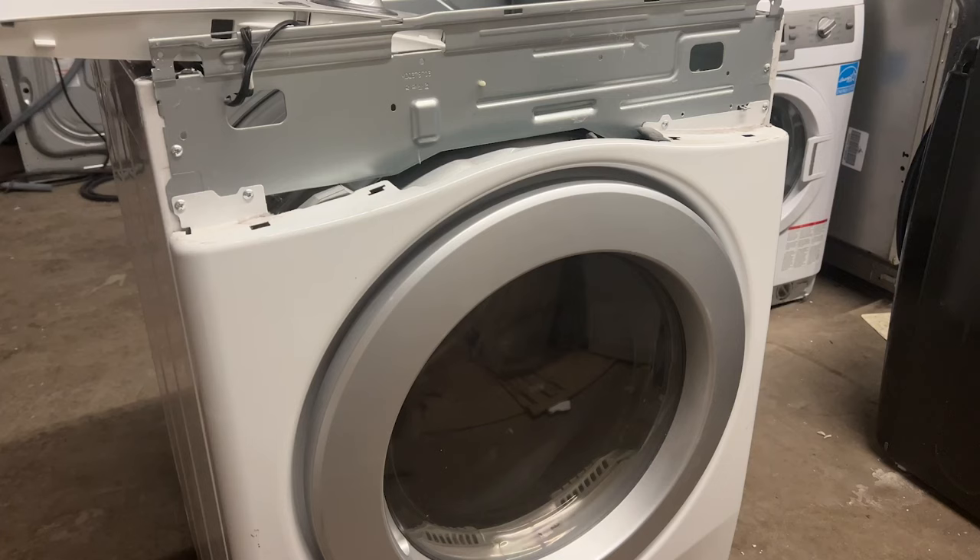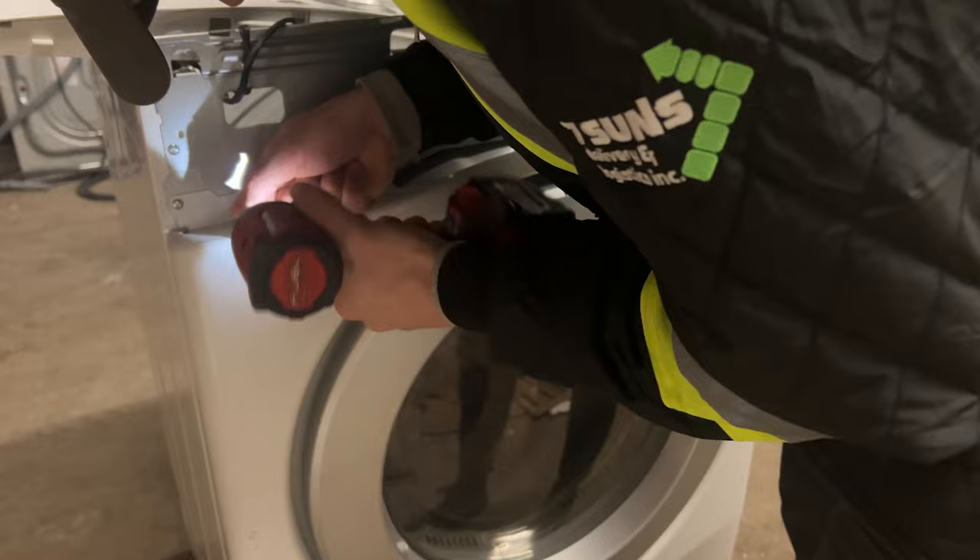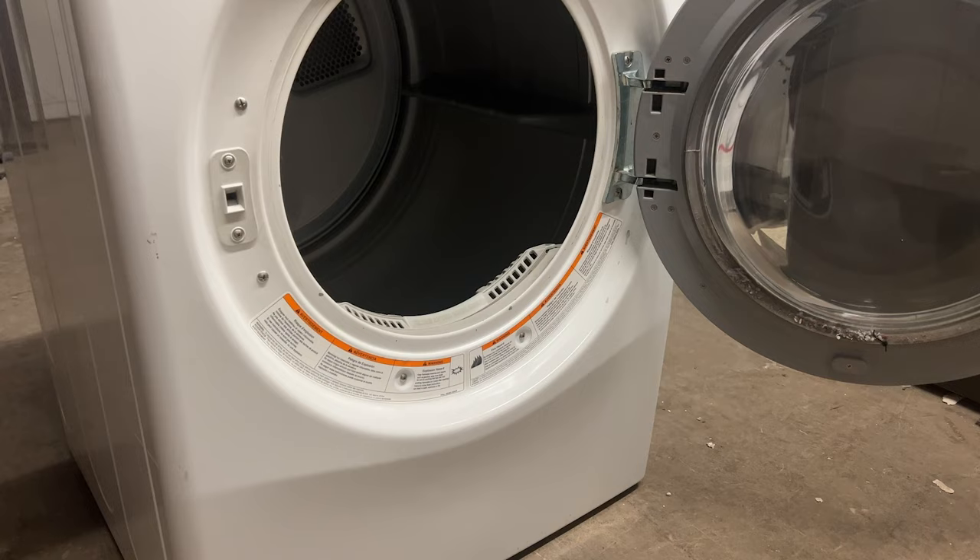Next, go ahead and remove these four screws from the faceplate. Then remove the two screws from inside the dryer door.